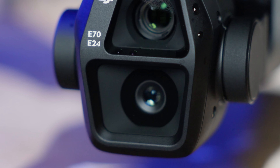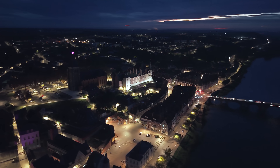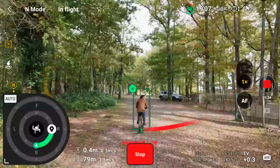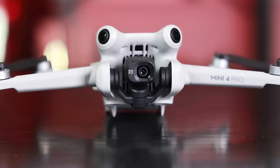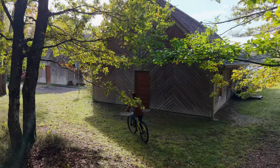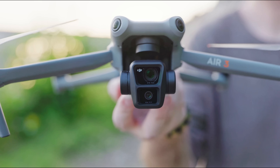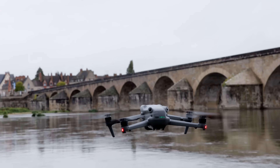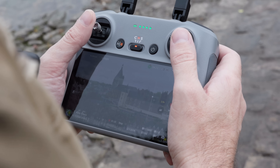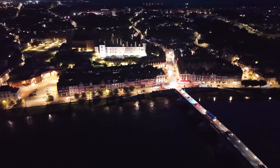The Air 3S also has a new main camera with a larger sensor more suitable for low-light flying, and it now comes with ActiveTrack 360, first introduced in the Mini 4 Pro, allowing it to zoom all around your subject while tracking them. There are a bunch of other small improvements to storage and more, all at the same price as the Air 3 was at launch. To see if it lives up to DJI's hype, we tested all the new capabilities, paying particular attention to the new night flying obstacle avoidance.